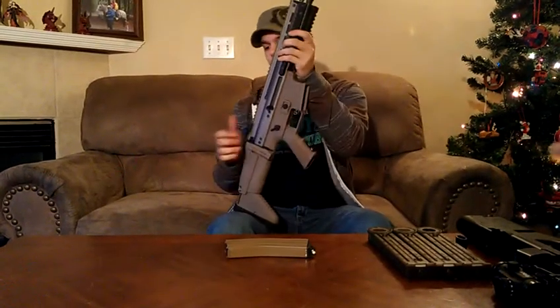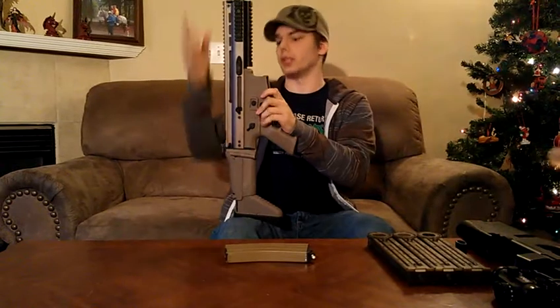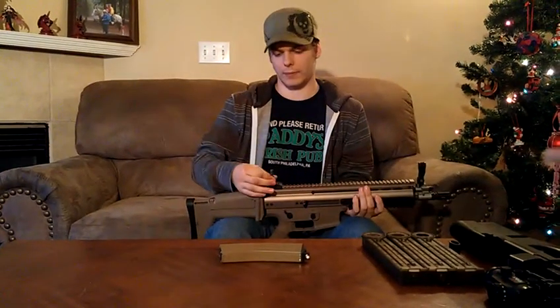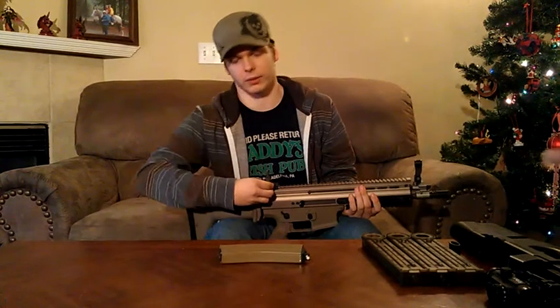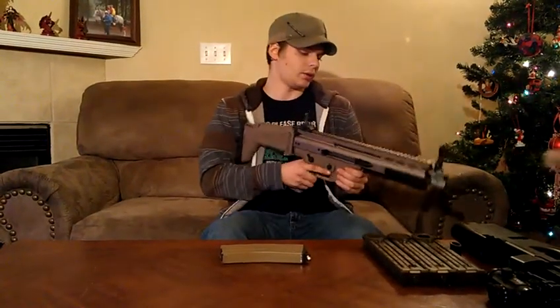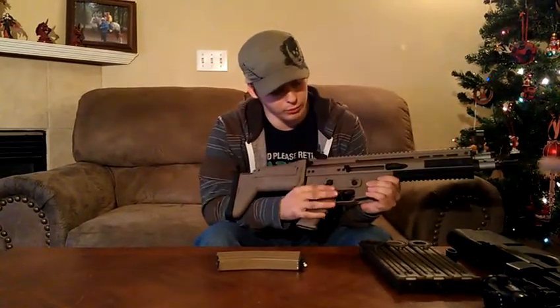This is a WE gas blowback closed bolt system. The stock comes with flip sights, which are really nice. It's also extremely adjustable — you can raise it by adjusting right here, and you can also adjust it from left to right depending on how you want to set it up. It's really great because it's an ambidextrous weapon, with a mag release on both sides along with a fire selector switch.